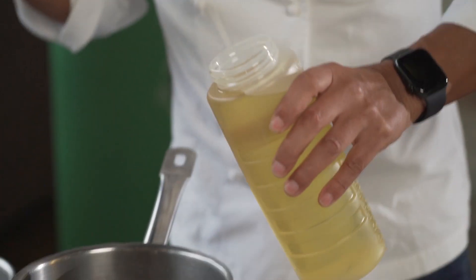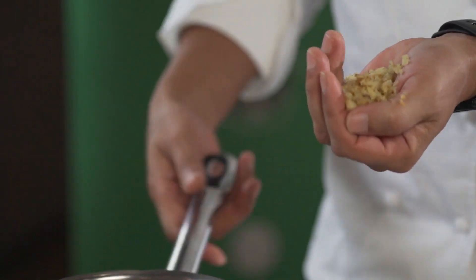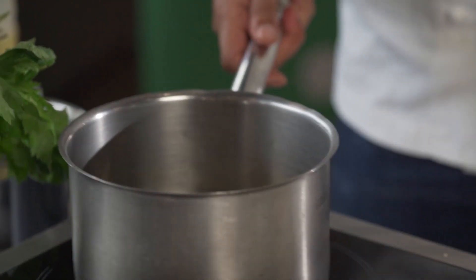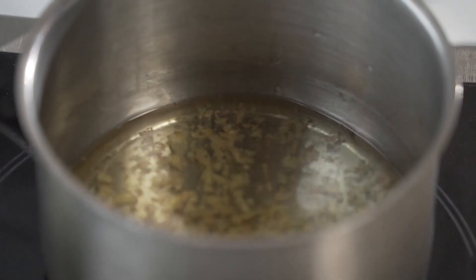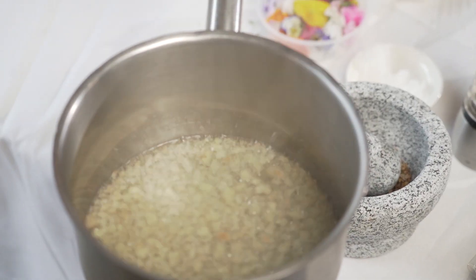Cranking up the heat, and then in here like this. That's what you're looking for — you don't want it to boil violently, you only want to infuse it and bring out the flavor. A little salt. It's that simple.